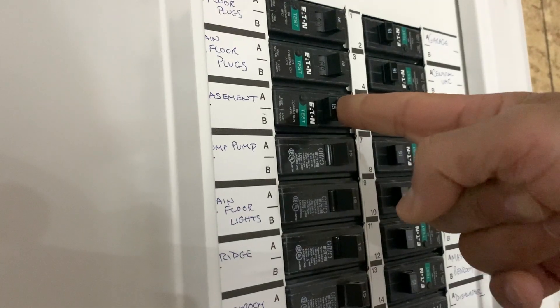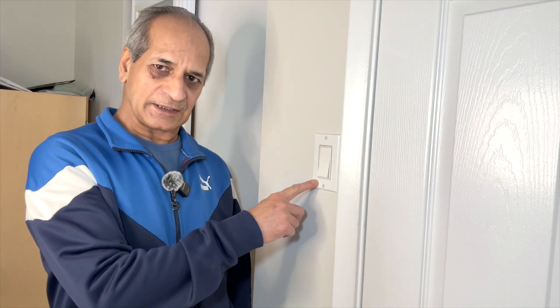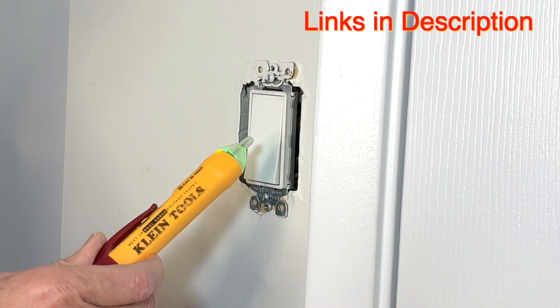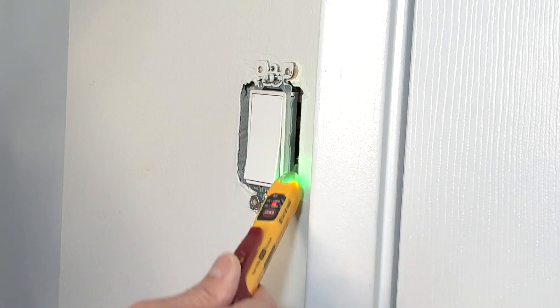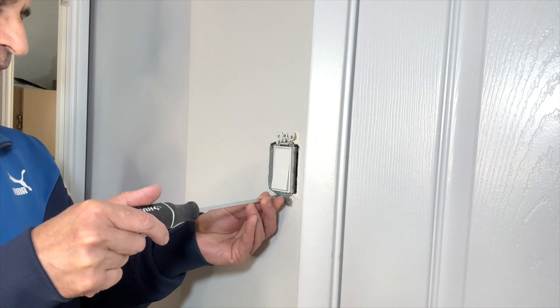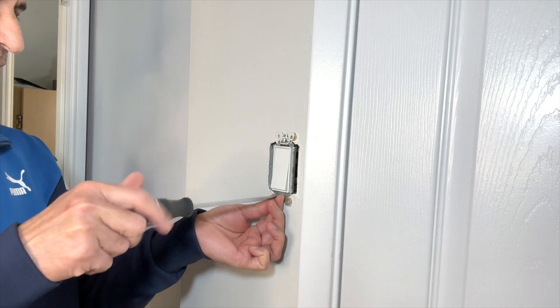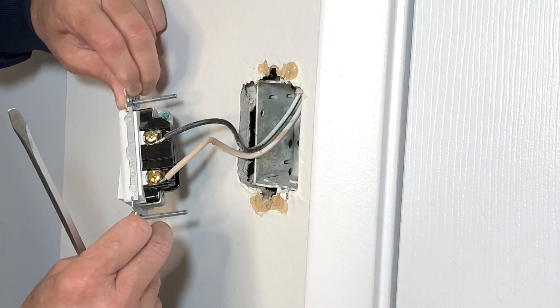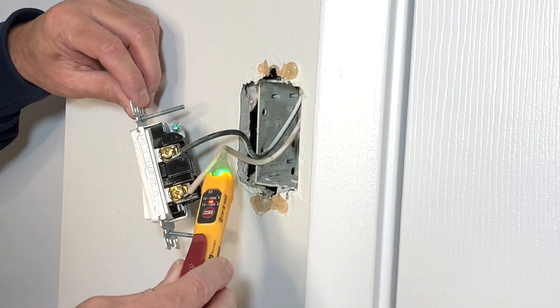I will go down and turn off the circuit breaker first. Circuit breaker is off. I will remove the cover plate and then remove the switch. I will use my Klein Tools touchless voltage tester to make sure that there is no power in the switch. There is no power, so it is safe to proceed.